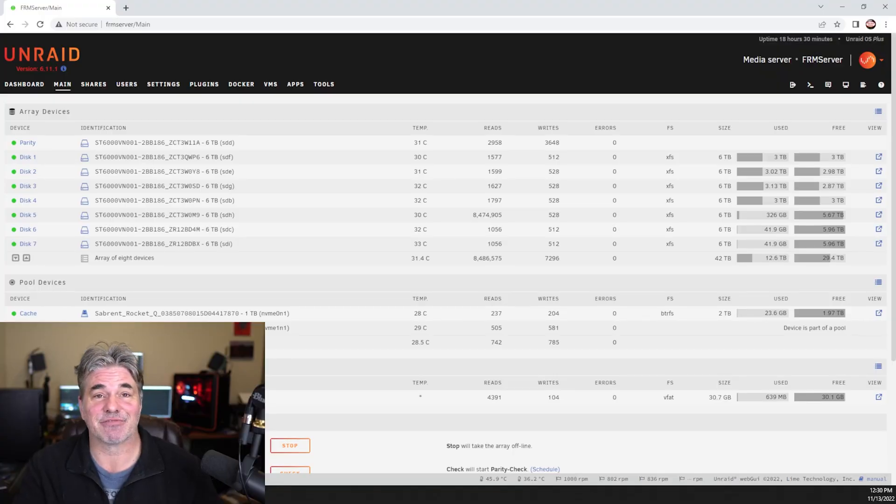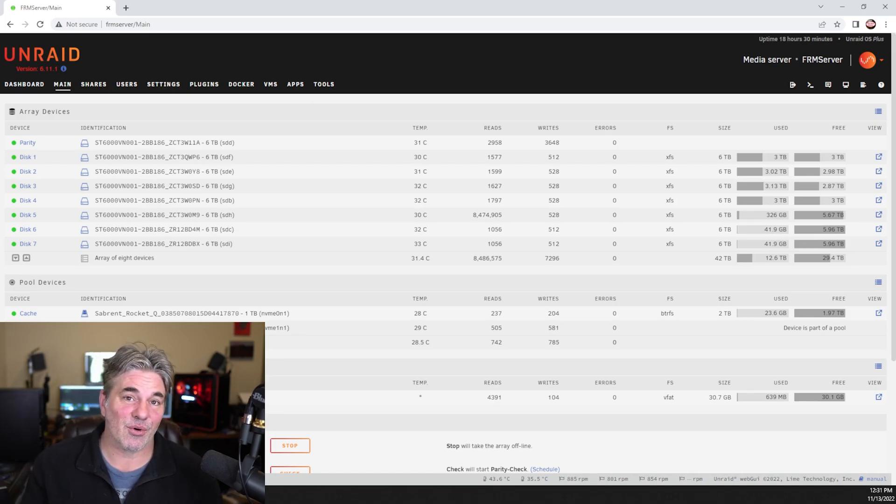As you can see from the video, the server's been up for 18 hours and 30 minutes. That's because I shut it down and filmed part of the thing, and then I had problems filming. My B-mount battery for my Blackmagic decided to die in the middle of the shoot, so I missed some footage. And then towards the end of the shoot, my wireless mic was flashing at me, so the B-roll of the server starting up is without audio.